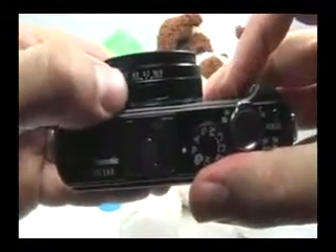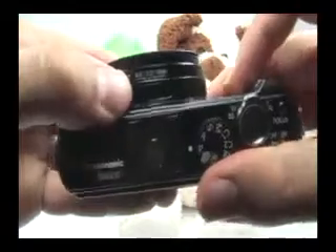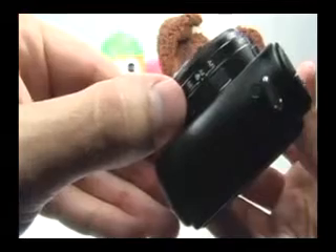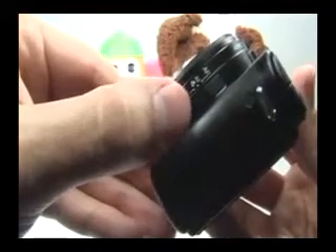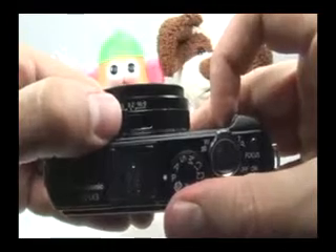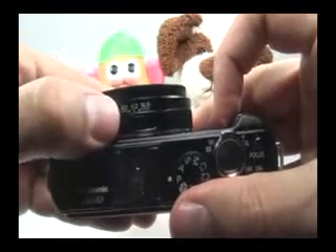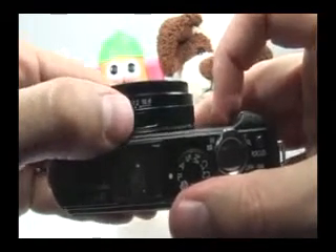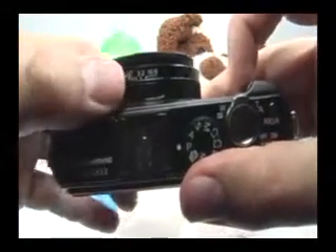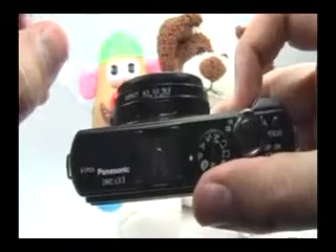Lastly, here you have your aspect ratio switch and your focusing switch. If you want to shoot a macro picture or use the manual focus option, you can move this switch. If you want to use a different aspect ratio, you can use this switch. What this means is if you choose the 3 by 2 aspect ratio, it means that you're taking a picture that is slightly cropped at the top and the bottom.